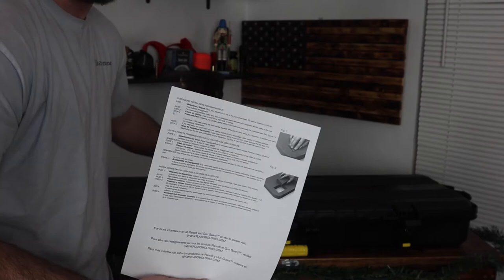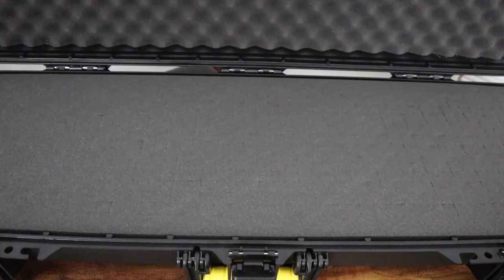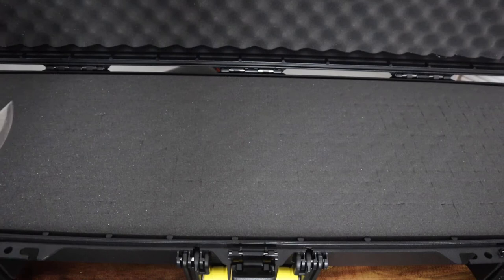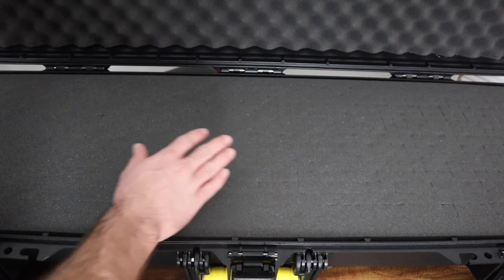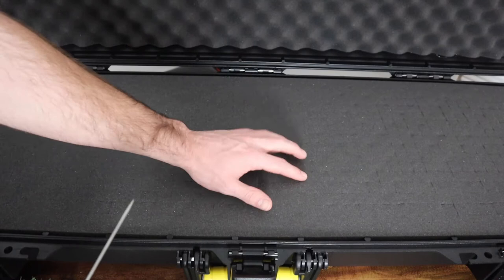Just from the outside looking in, the case seems very good — very sturdy, very hard, and it's got all this styrofoam in it. The styrofoam is made of a bunch of little squares; this is not like the highest quality stuff. However, like I said, I picked this up on sale for 50 bucks — they're usually $80 at Royal King — so I got a good deal on it. Elliot got one as well.